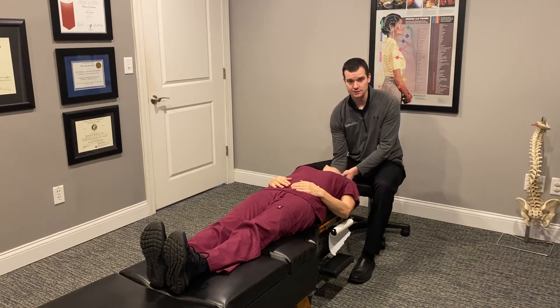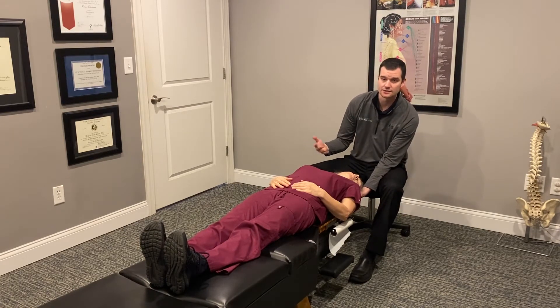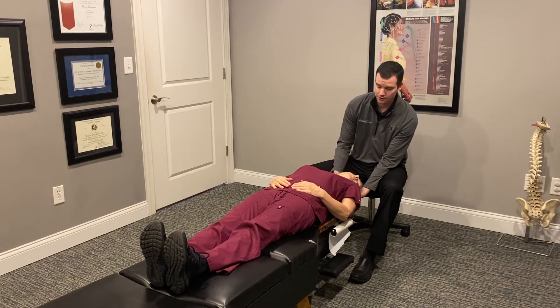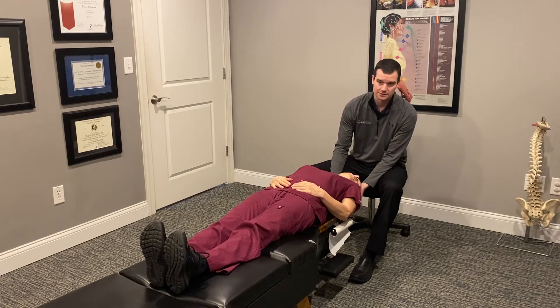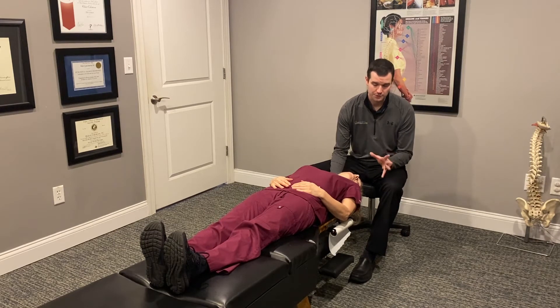The next thing we do is rotate over to this side. Again, this will probably cause dizziness for someone suffering with this condition, and then we're going to wait until that starts to subside, plus another 15 to 20 seconds or so.